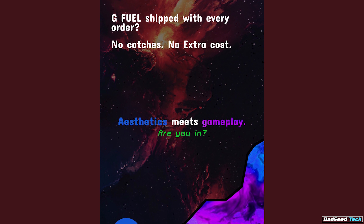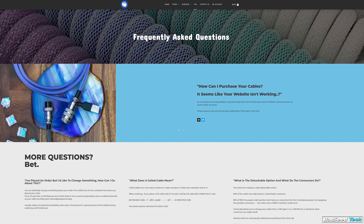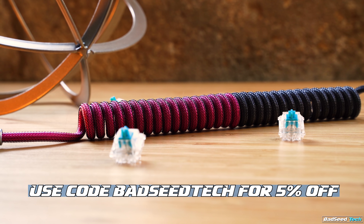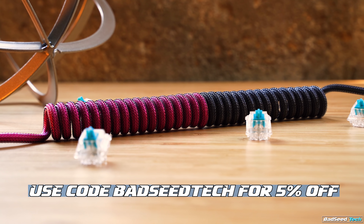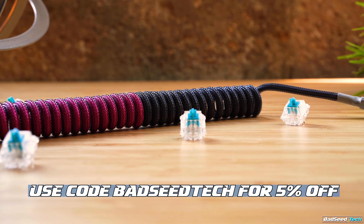If anyone's had an issue with Space Cables that wasn't resolved, that would be news to me — these guys are making quite a name for themselves right now, and rightly so. They even had an interest check recently about getting free G Fuel included with every order. I don't know who needs to hear this, but G Fuel, if you're watching, let this happen. These cables are all handmade and do take time, so keep an eye on their social feeds. The next drop will be happening in the next two weeks, and you can use code BADCTECH there as well to save 5% on your order — again, no kickback from me, this is strictly for the culture.